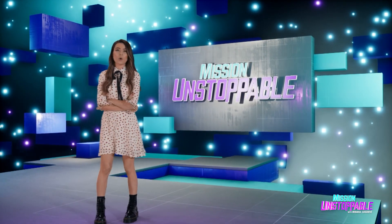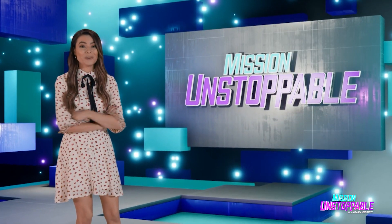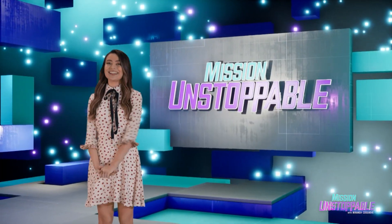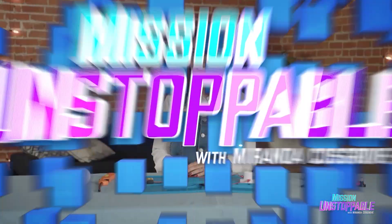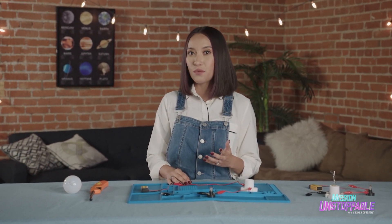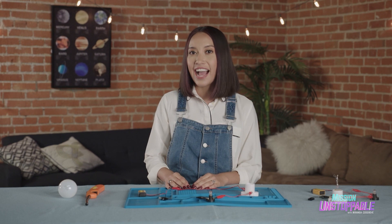Revenge is a dish best served cold. But you know what else cold is good for? Conducting electricity. Electric Cat is going to tell us why. Hi, everyone. This is electrical engineer Cat Echesoretta, and today we're going to talk about electricity in outer space.